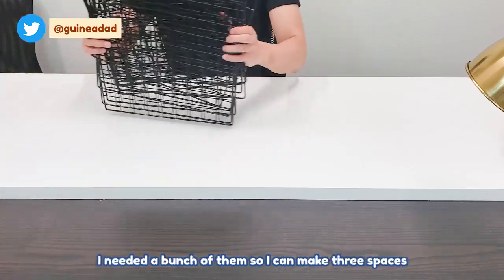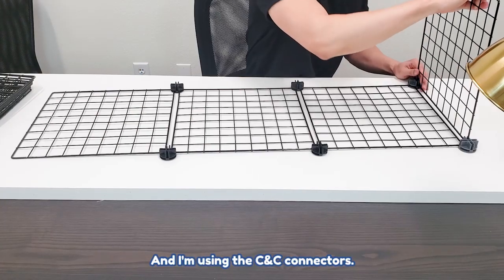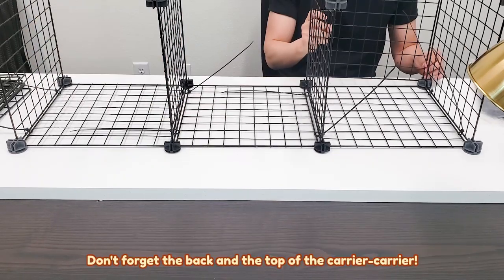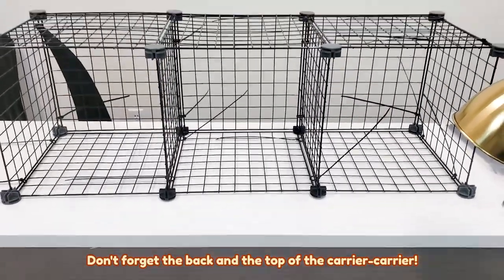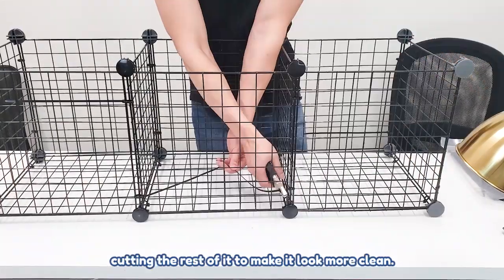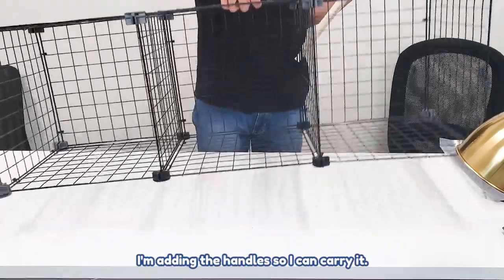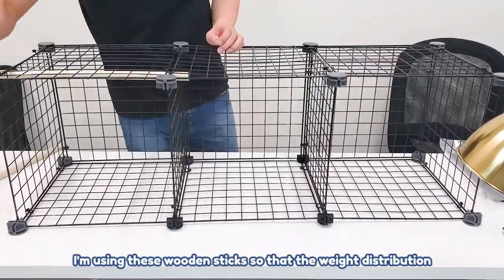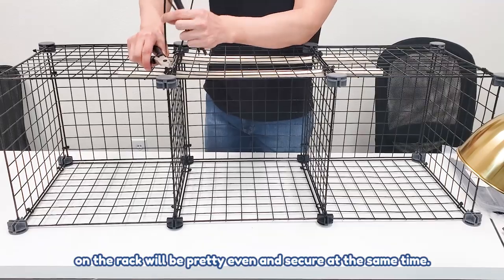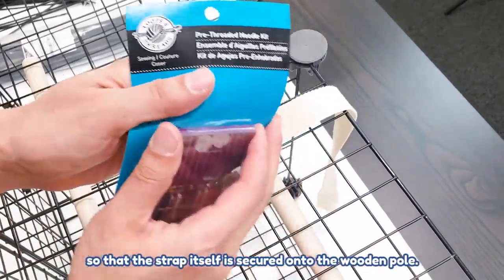I started with the CNC grids. I needed a bunch of them so I can make three spaces where I can put three carriers, and I'm using the CNC connectors. I don't feel like it's secure enough, so I am using a lot of cable ties as well. Once I'm done cable tying I'm just cutting the rest of it to make it look more clean. I'm adding the handles so I can carry it. I'm using this wooden stick so that the weight distribution on the rack will be pretty even and secure. I'm going to add and sew the strap so that the strap itself is secured onto the wooden pole.